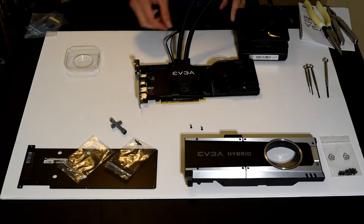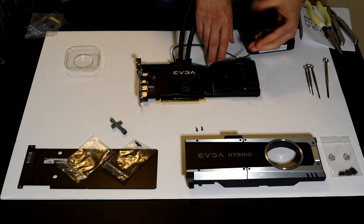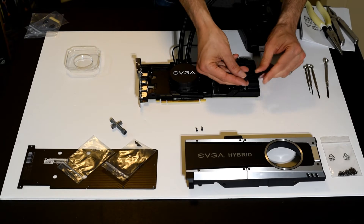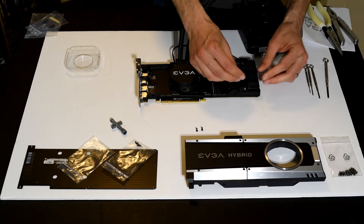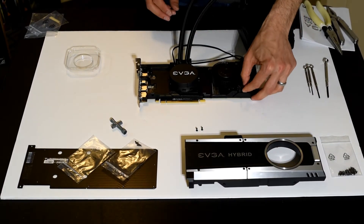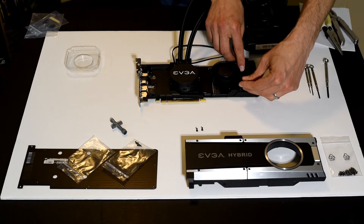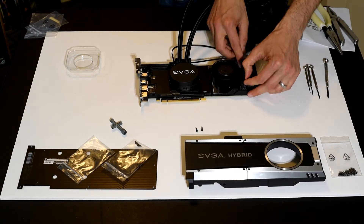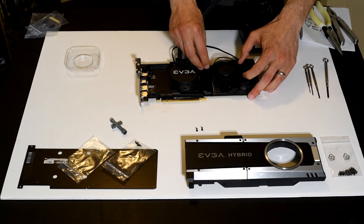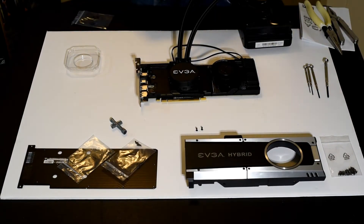Now we've got a couple of cables to deal with. None of this is documented in the EVGA manual, so I'm doing this a little bit blind — you'll want to follow along because it's not really clear from the manual how you're supposed to do it. We're going to attach the radiator fan to the jumper here and attach this to the PCB. I almost called it a motherboard — it basically is the motherboard for the video card. EVGA actually provides a little bit of tape that you can use to tack down the fan lead.